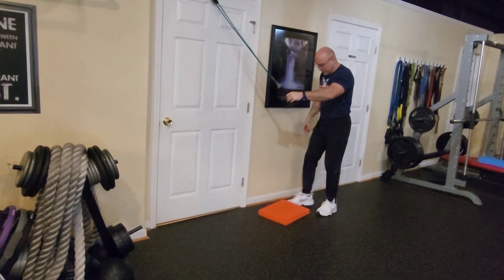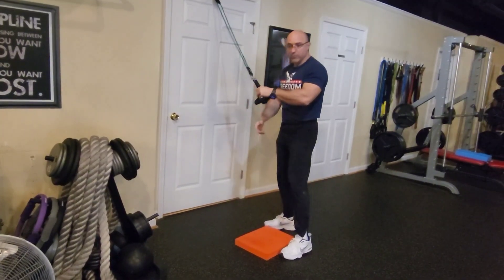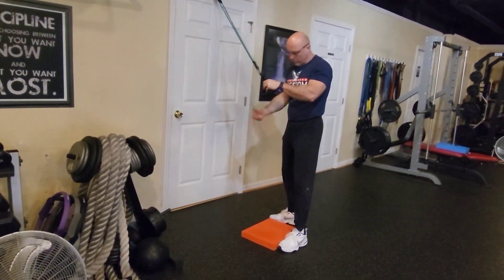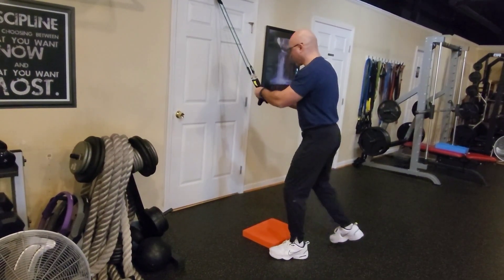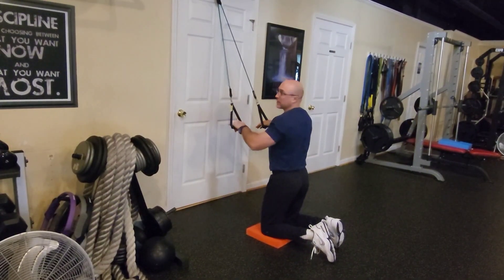I'm going to use this to put my knees on the floor. At home you can use a pillow or something to put your knees on the floor. And here's the exercise.